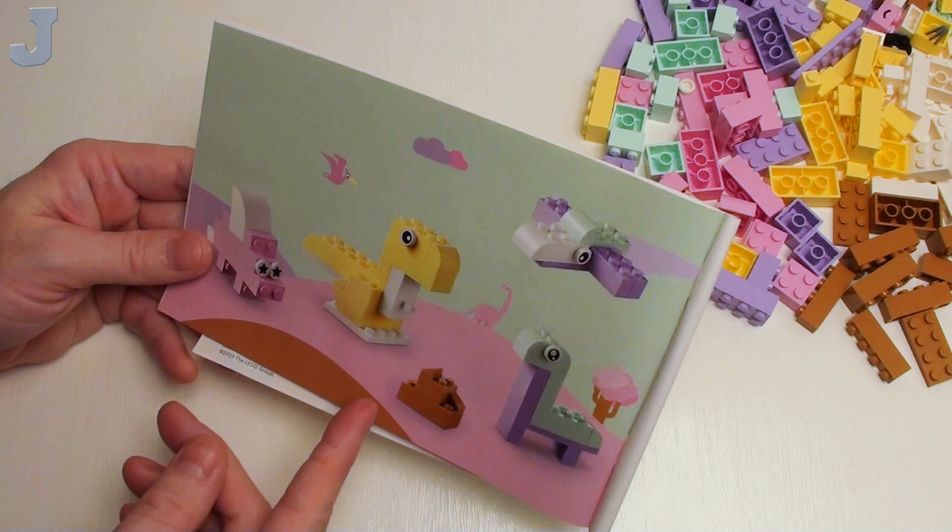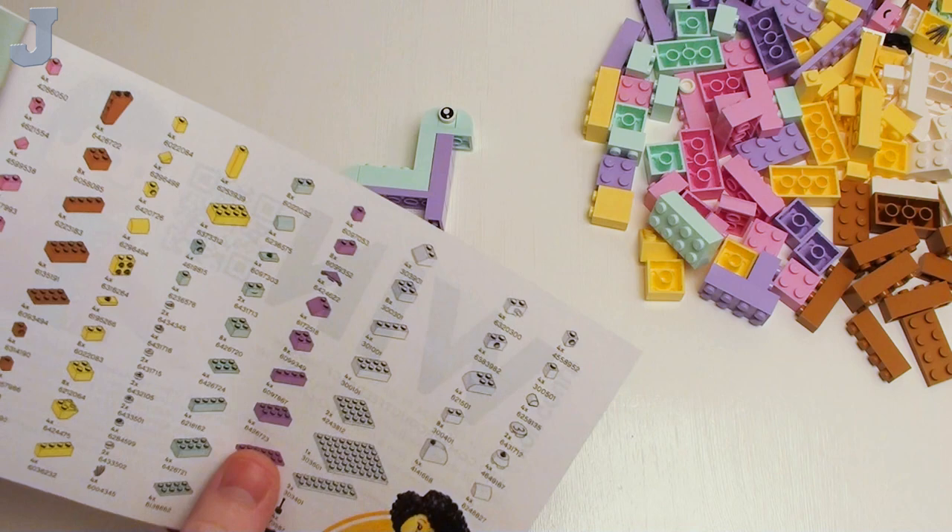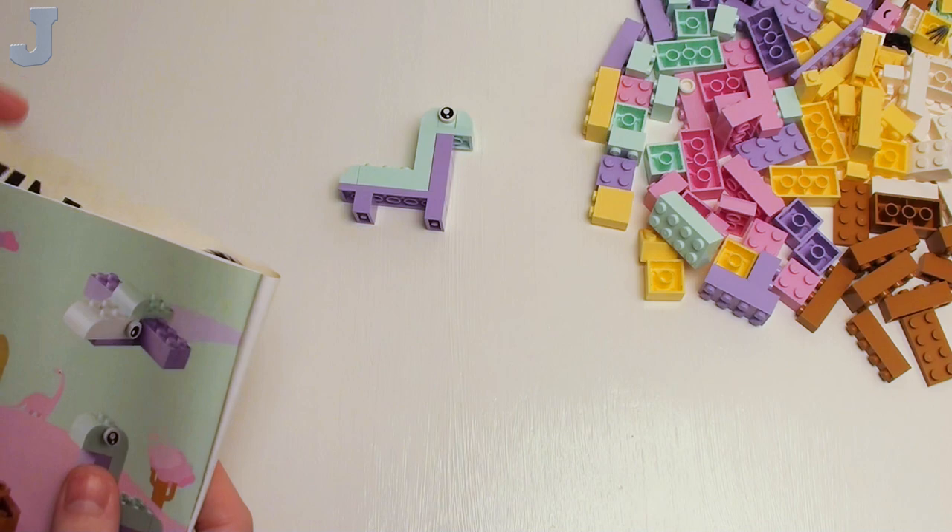Looks like we have other alternative models here as well, probably from those pieces there. These are so simple — why don't we just build these just off the picture and see if we can do it? Let's just do that right now.